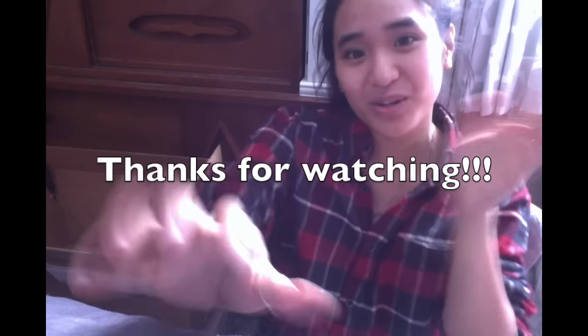That pretty much wraps up my Joann's haul for you guys. I hope you enjoyed — sorry it was a bit janky, I'll try to do better next time. Thank you for watching, leave a like and subscribe for more videos!